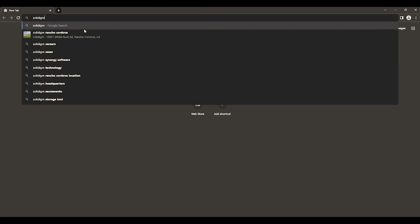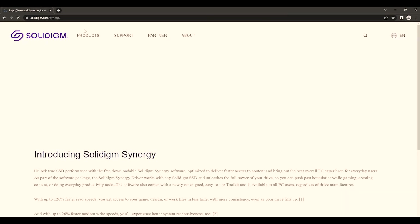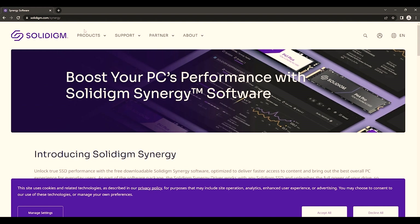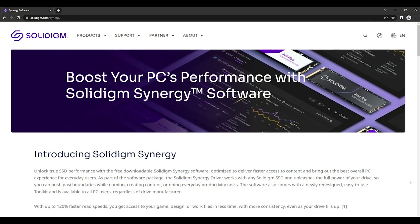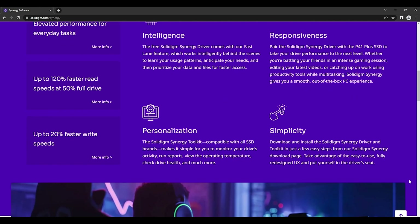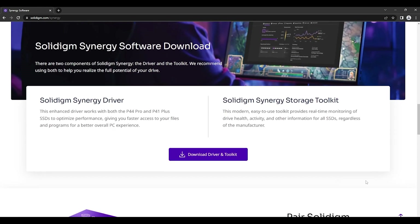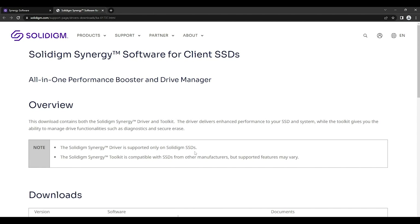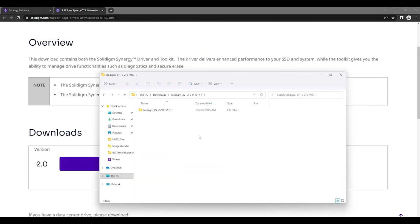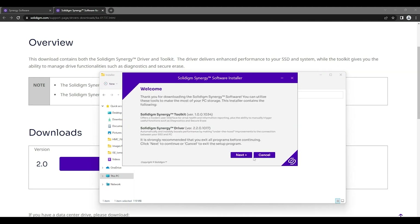To start off, we're going to go to solidime.com/synergy to pull up the main page for the download. Here you'll see a more in-depth introduction to Solidime Synergy, some of the added performance benefits, the actual numbers behind it, and all that great stuff. We'll navigate down to the driver and toolkit download page, click on it, and download this zip file. Now let's dive into the installer and start the setup.